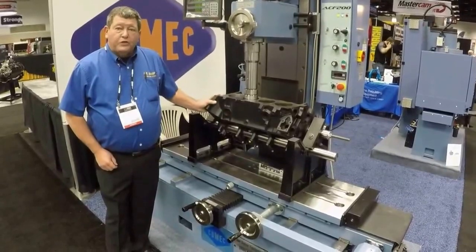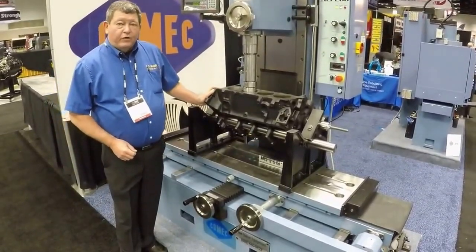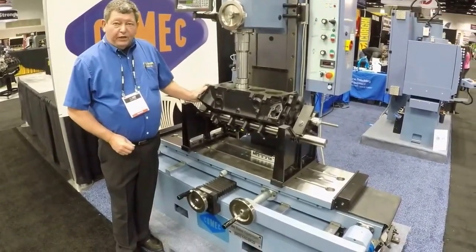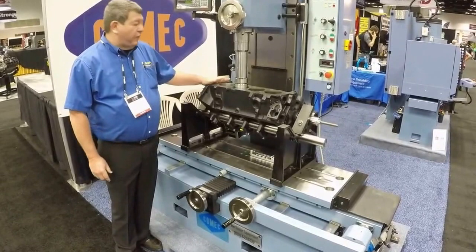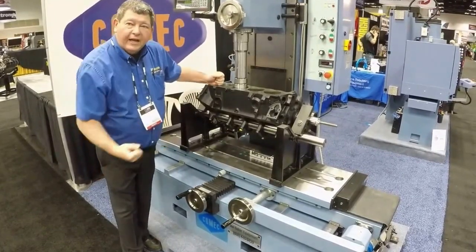Thank you for watching our short video on the ACF200. If you have any questions, please feel free to contact Joe Baker Equipment Sales directly or Comec on their website. And remember, with all Comec machines, it is very easy to use, operate, and when you're done, collect the money. Thank you.